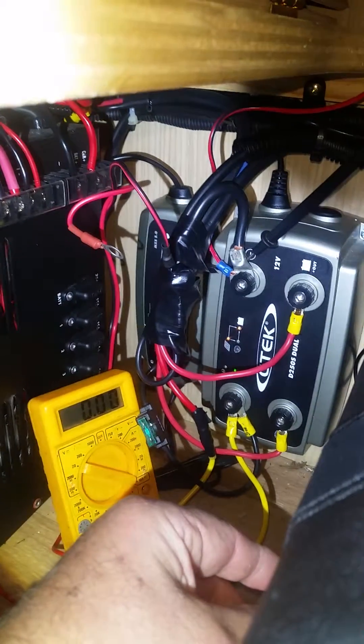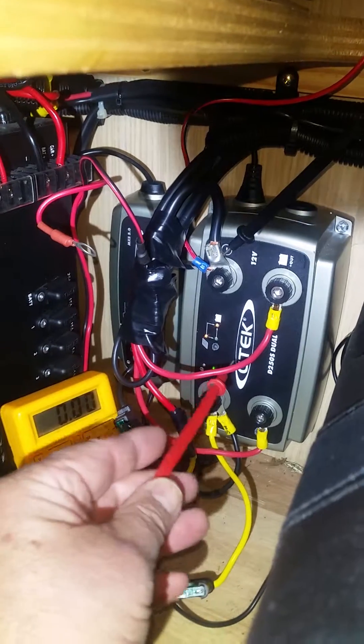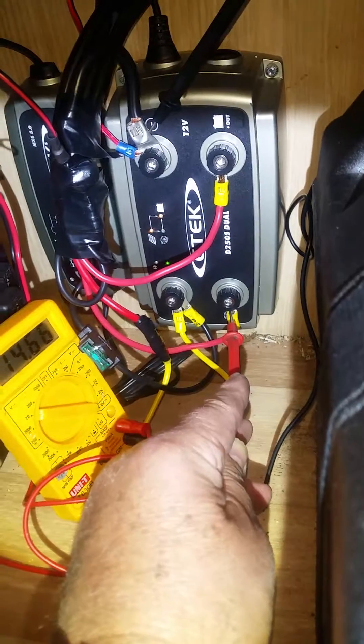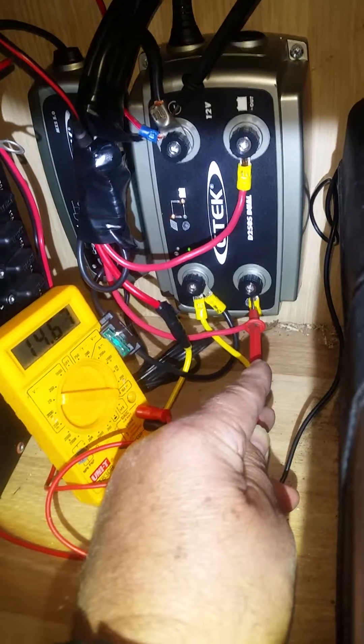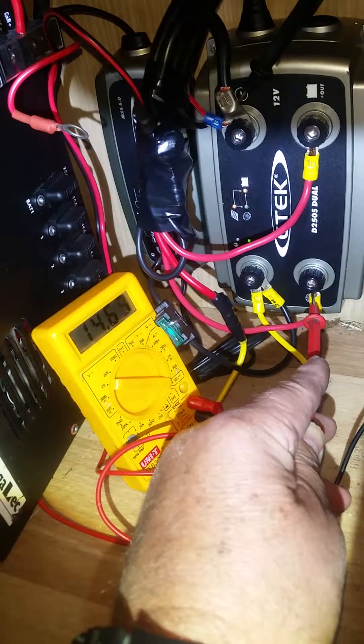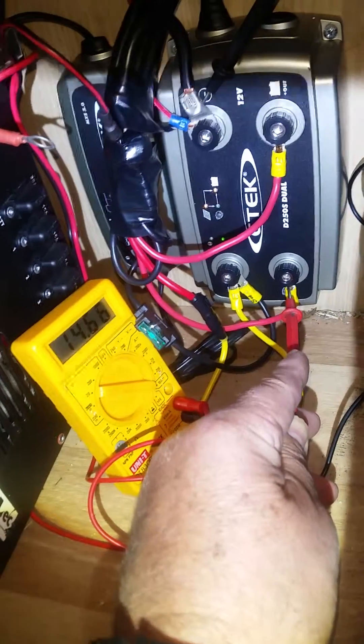I'll go and connect up the alternator. As you can see, the lights are working as expected — solar panel and battery. The car is connected now and I'm getting 14.6 volts from the alternator.